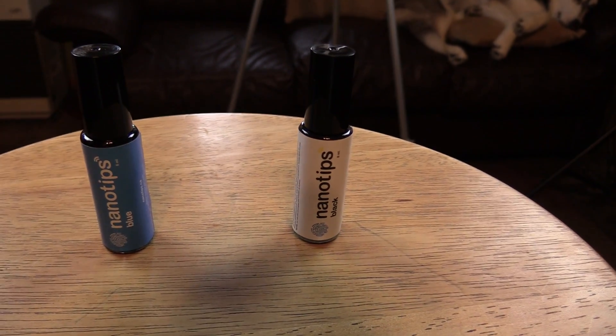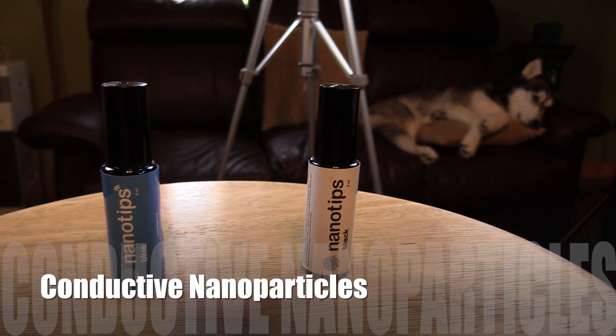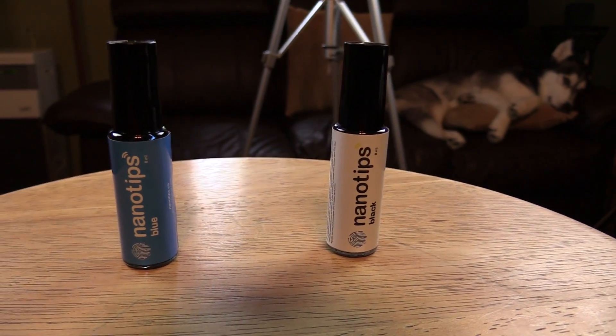As you can see here we're taking a look at the little bottles. Nano Tips uses nanotechnology to essentially mimic the human skin, and that's why it's supposed to work with your tablet and smartphone. Now it should be mentioned that neither one of these products are a permanent solution — this is something that will have to be reapplied over time. The blue can treat your gloves 15 times and you will reapply it every 2 to 4 weeks. The black also needs to be reapplied every 2 to 4 weeks and can be applied about 30 times. You can find this on their website, linked in the description box below, and the price runs about $20.